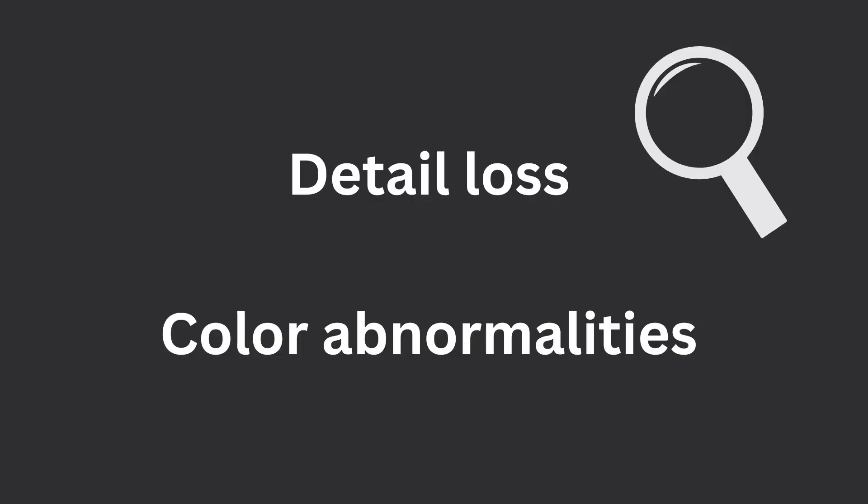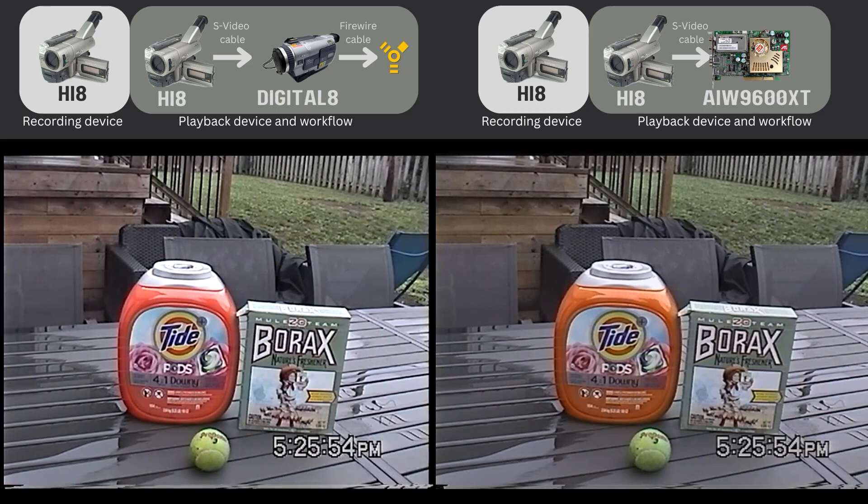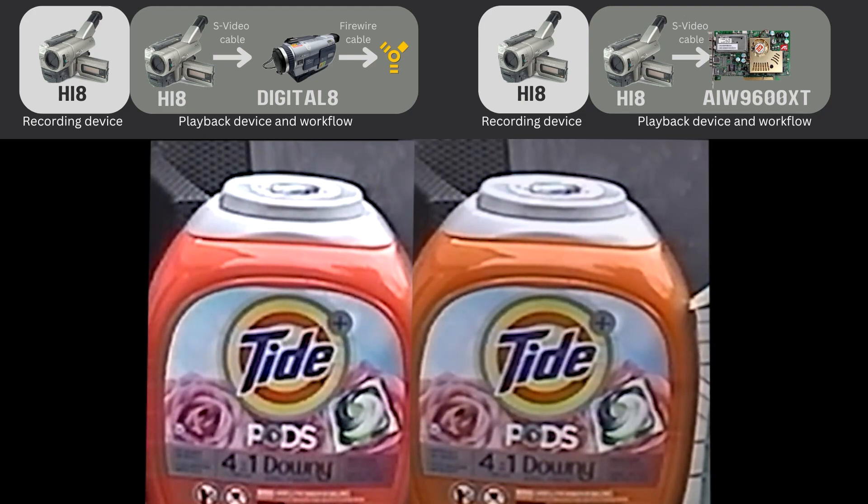So now we need to look for some detail loss and some color abnormalities. Just a reminder: on the left in the previous video, this was the Hi-8 playback passing through Digital 8 to do the DV conversion and out via Firewire. You can see that the Tide container was a little bit too red, and the color is a little bit more natural on the right when we use the Hi-8 camcorder out to an SD capture device.